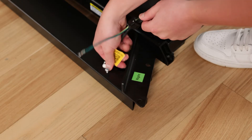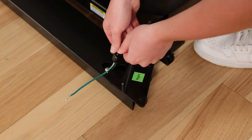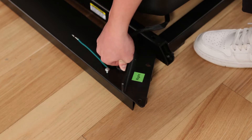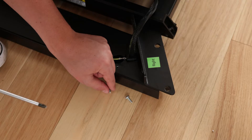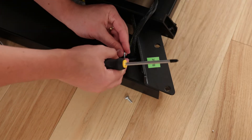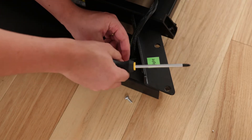Insert the wires into the indicated square hole and press the grommet into the hole. Remove and discard the screw next to the square hole. Attach the ground wire to the right upright with the included grounded screw.